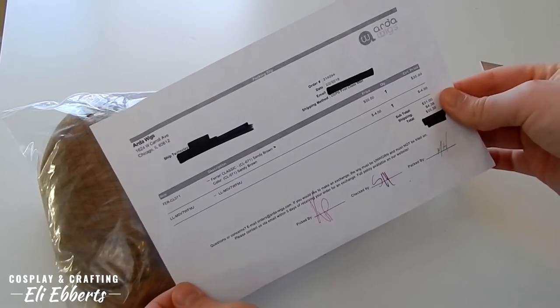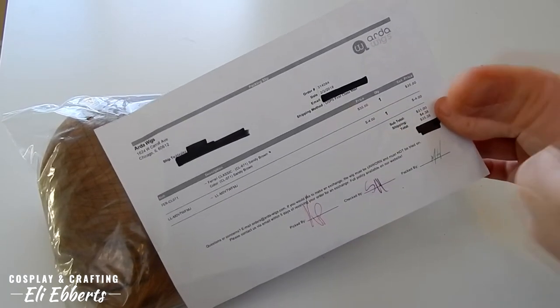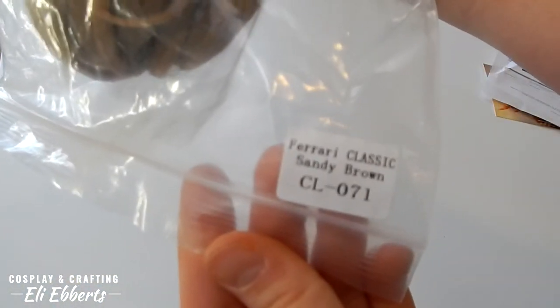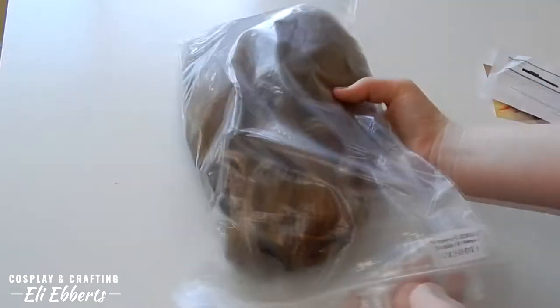I love that Arda has a rewards point system, so each time you buy a wig you get points and you can use those for dollars off, percentages off, or any sort of discount on your wigs, which is amazing.